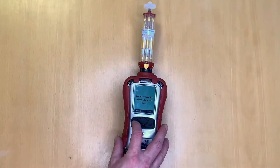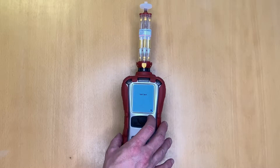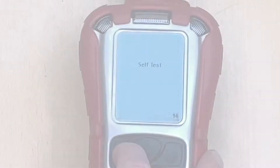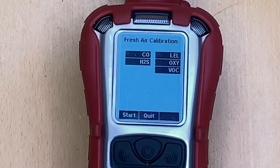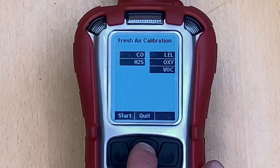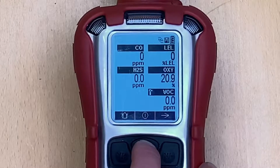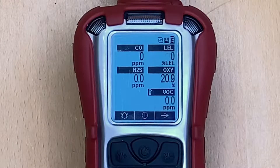We confirm the mode is correct, press yes, and the pump begins — the instrument then goes through its standard startup. We are also given the option to fresh-air calibrate the device, but for our purposes we won't worry about that. The instrument is now in standard operation.